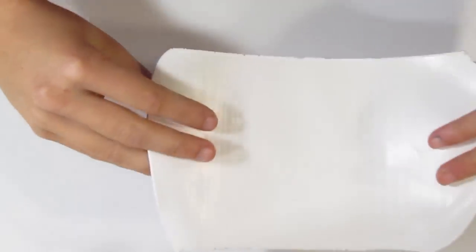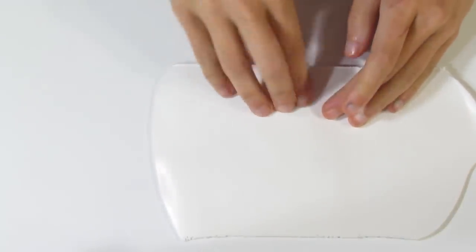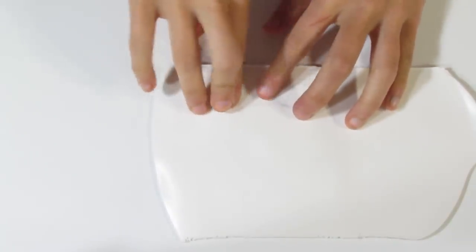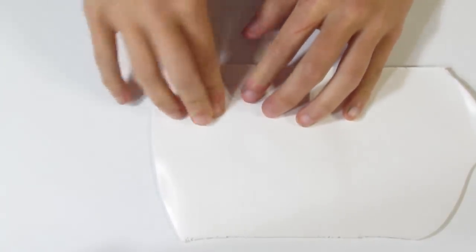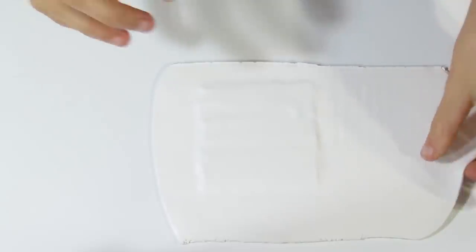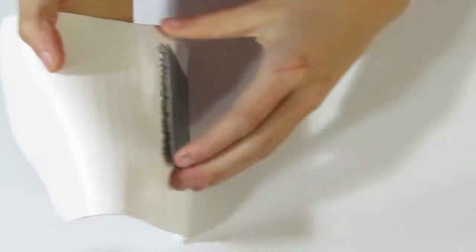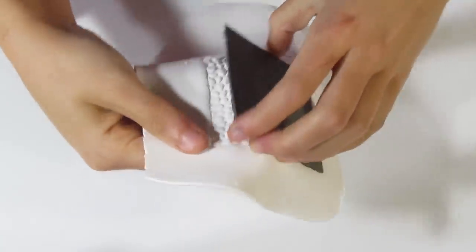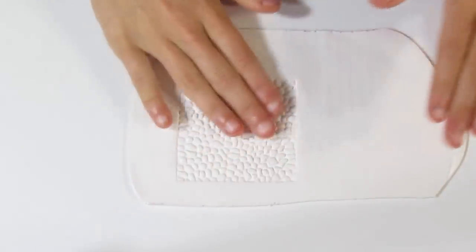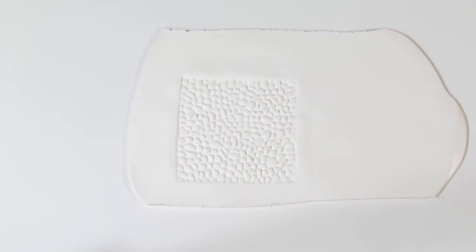All you're going to do is press that white clay into your stamp, starting from one end and working your way to the other end, pressing out all the air bubbles. Then gently lift that out of your texture stamp. Work it out gently because it can stick a little, even if you have put cornstarch in there. And there you've got a nice Pebble Impression.